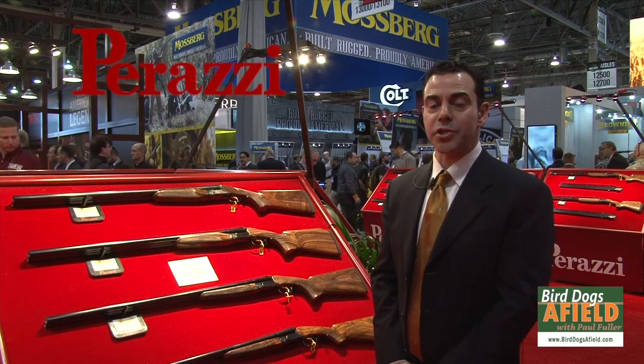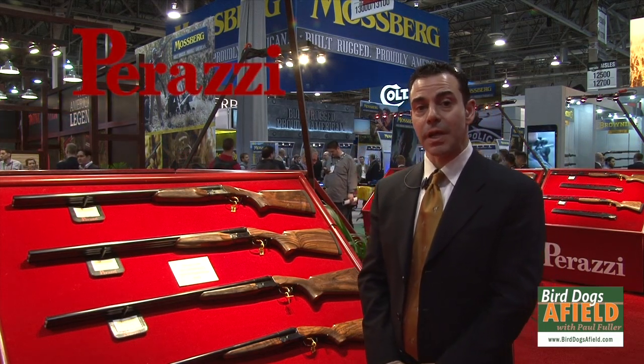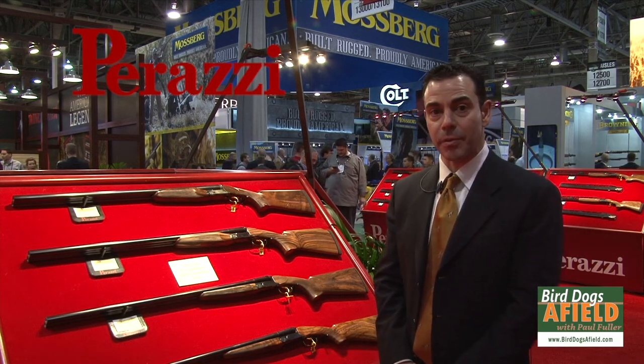Hi, my name is Al Kondak. I'm the manager of Parazzi USA, and we're at the 2016 SHOT Show. I'd like to show you two models that we have that are very exciting for Parazzi.